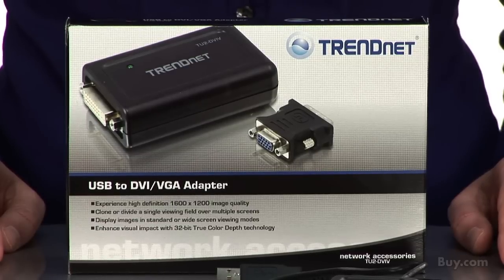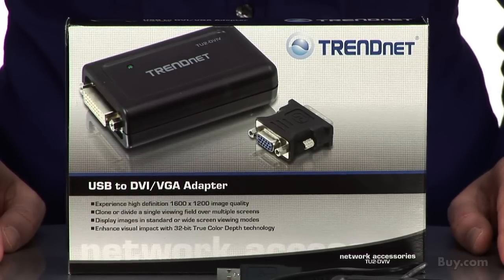Hi, I'm Catherine, Marketing and Communications Associate for Treadnet. Today I'm presenting our USB to DVI VGA adapter model TU2 DVIV.